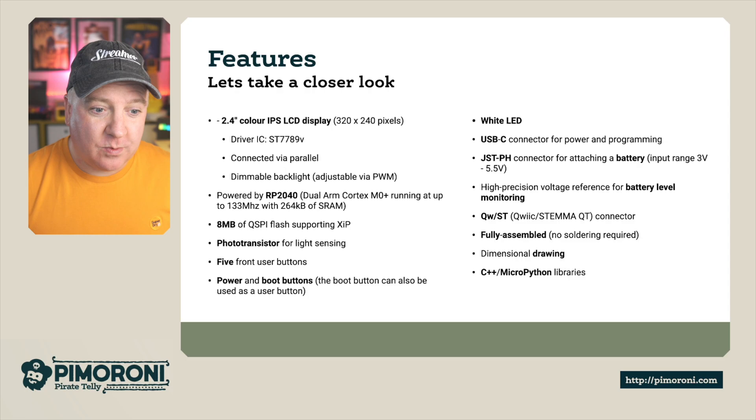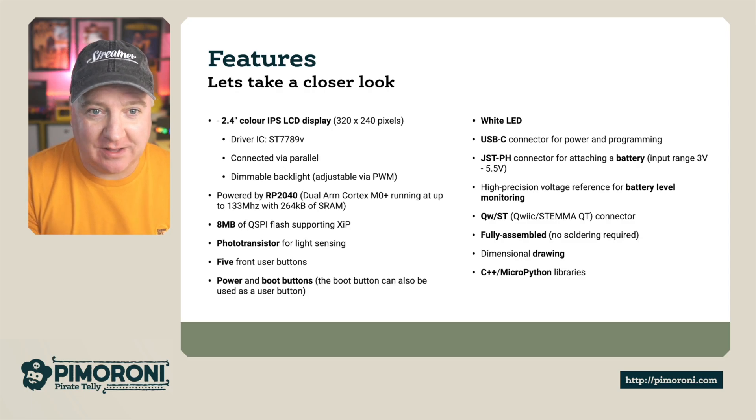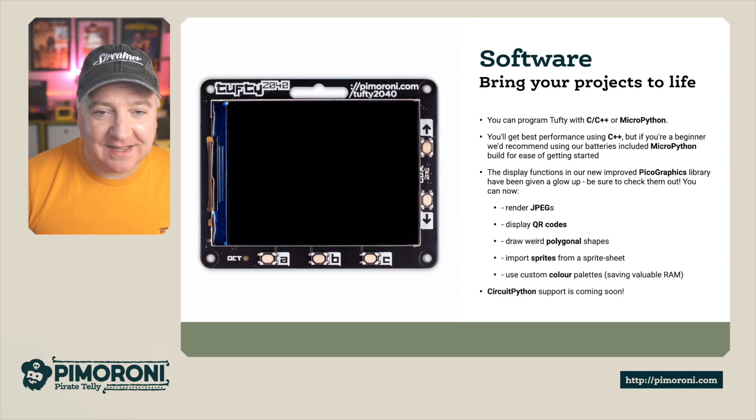On the website we also have a dimensional drawing and the C++ and MicroPython libraries. Software-wise, bringing this to life, we've got the C++ or Python libraries. The MicroPython libraries particularly make this very easy to program on the go, and you'll get the best performance using C++. But if you're a beginner, we recommend you use MicroPython.